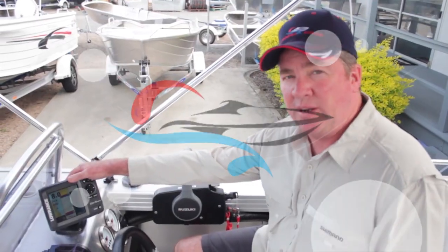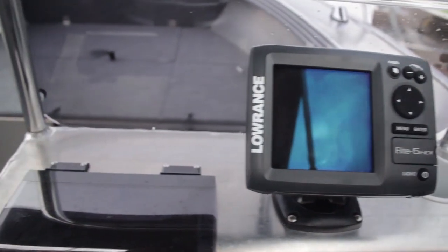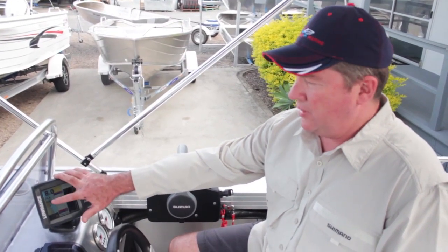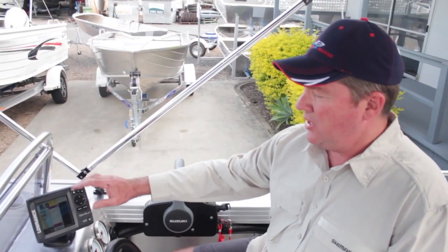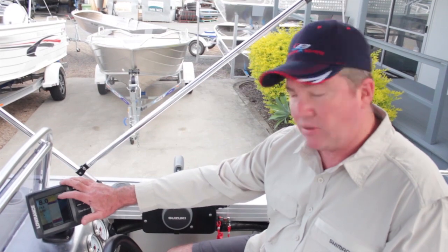For this customer we've done an upgrade with the Lowrance Elite 5 HDI Sounder. This is set up at the moment on its triple screen with the chart plotter on the left-hand side, your normal sonar in the middle, and the downscan imaging on the right-hand side. The downscan imaging gives you like a picture or an x-ray of what the bottom actually looks like, whereas the sonar is what you use as your traditional fish finder.